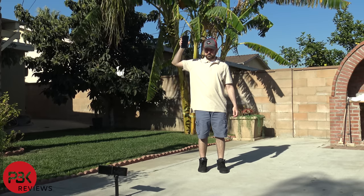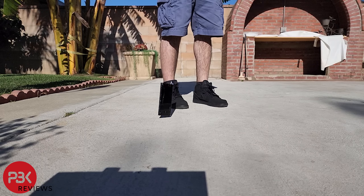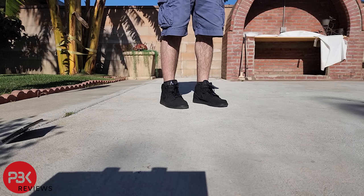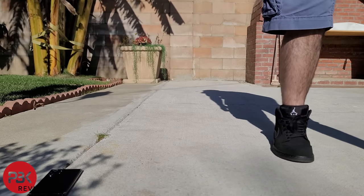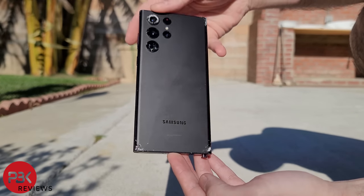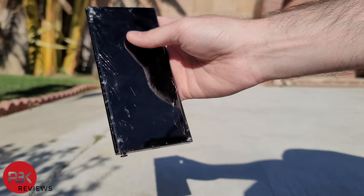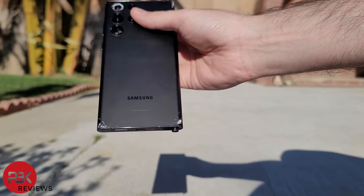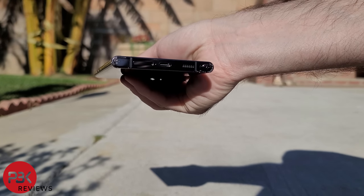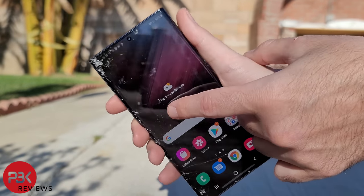On drop number seven, I'll drop it head height on the bottom of the phone. There's a crack running down from the top corner to the bottom corner, and the S-pen has also popped out again. There's some more damage to the bottom frame of the phone on the opposite corner. The screen is still working fine as well as the fingerprint reader.